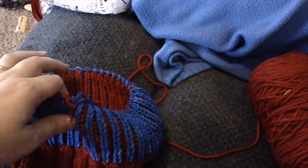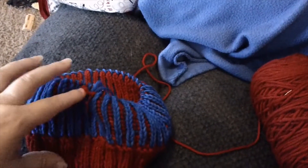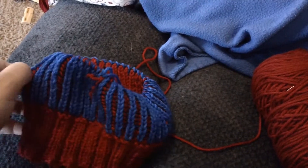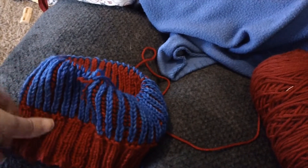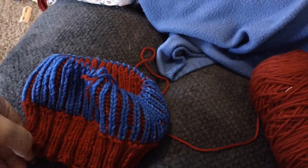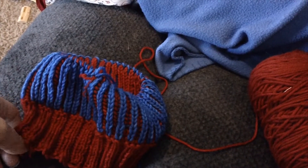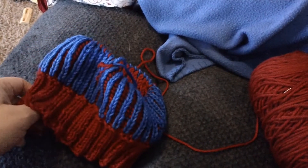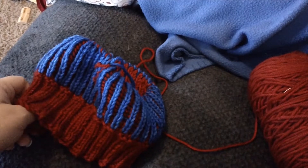I have no idea which row I'm on. I think the pattern said — because I was doing the size medium — to go for about seven and a half inches maybe.